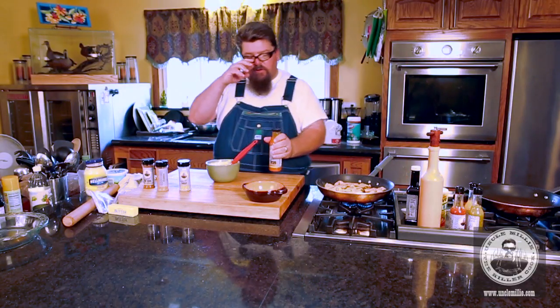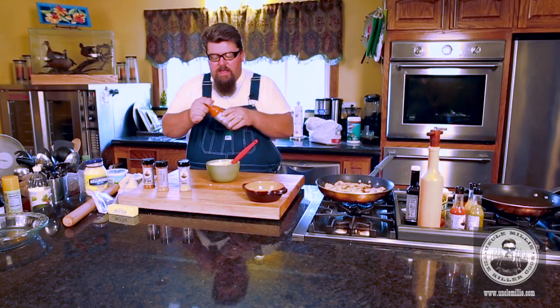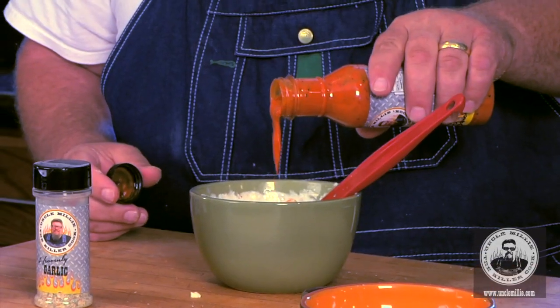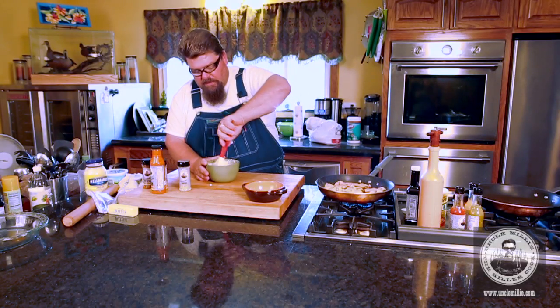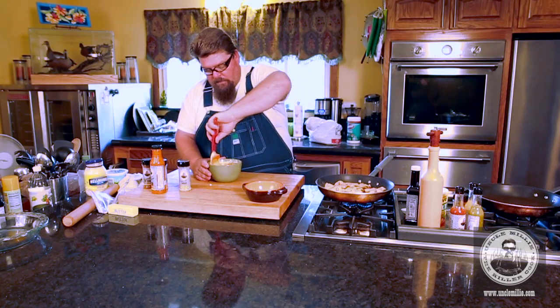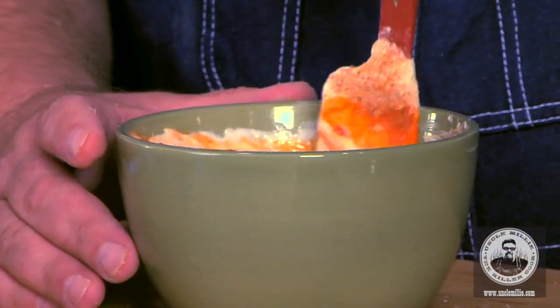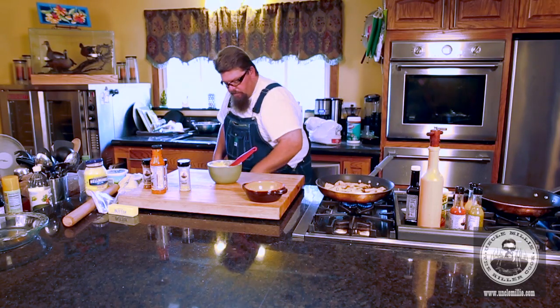Here comes the secret ingredient: Uncle Millie's habanero wing sauce mix. It has butter, garlic, all kinds of seasoning. Put in about one to two tablespoons. Mix it up, incorporate it really nice. I better get these turned.